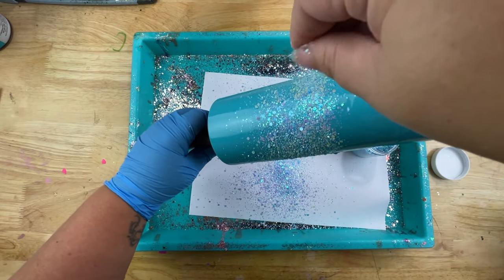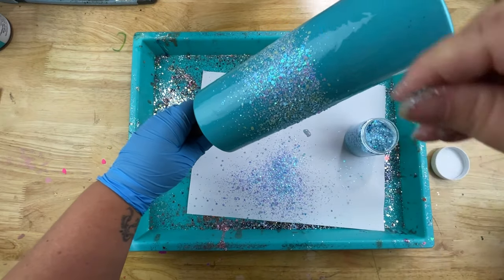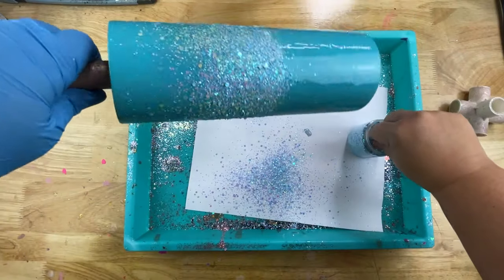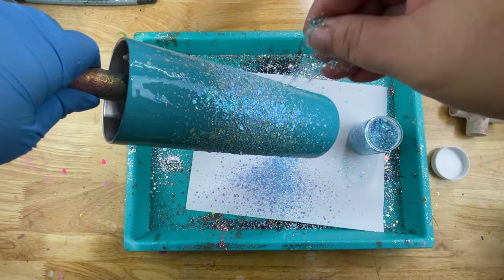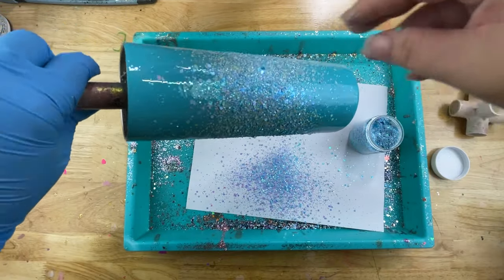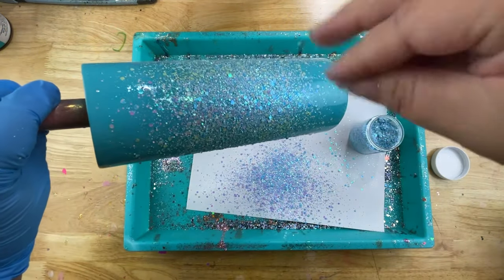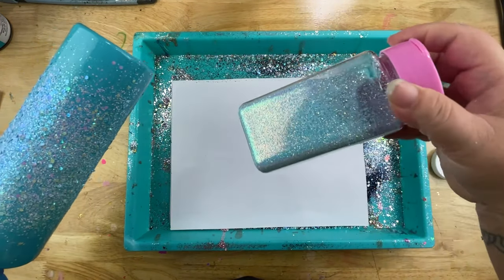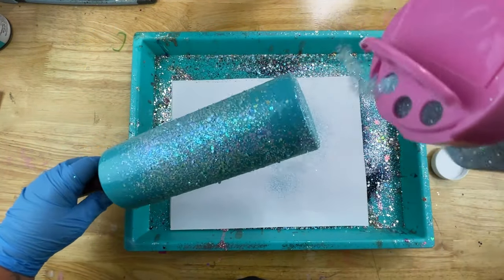After I make that initial center line, I'm going to tilt my tumbler back and drop glitter right down on that line, letting the rest cascade up to the top. Then I'll flip it in the opposite direction, hitting that line again and letting it cascade down. It's up to you how deep you want the cascade — I wanted mine to go almost to the top and bottom. Once you have that look the way you'd like, we move on to our filler glitter. I call fine glitter my filler whenever working with chunkies.